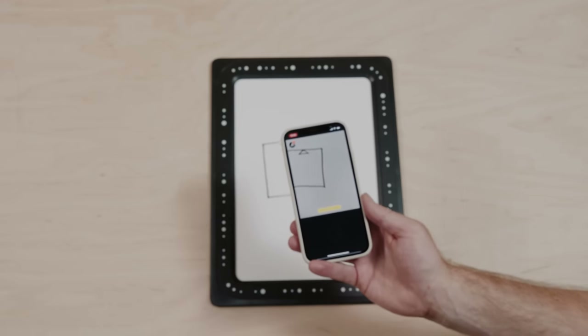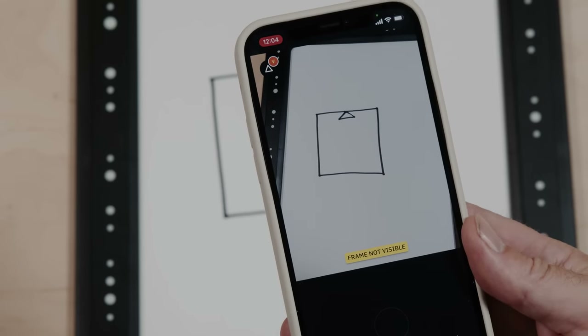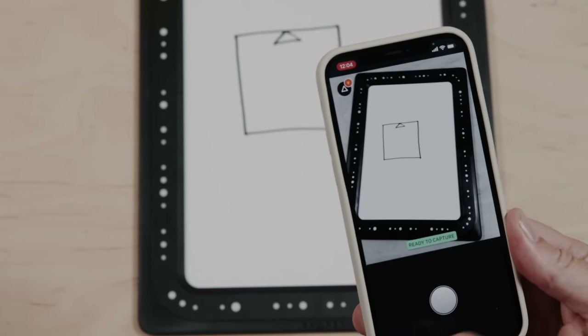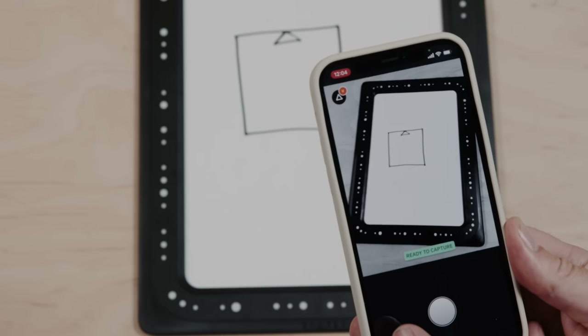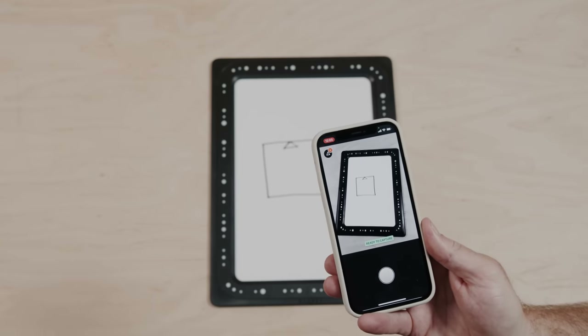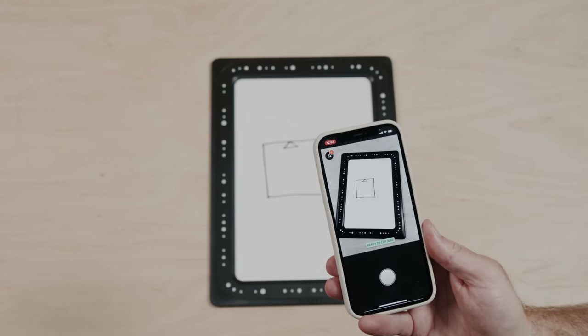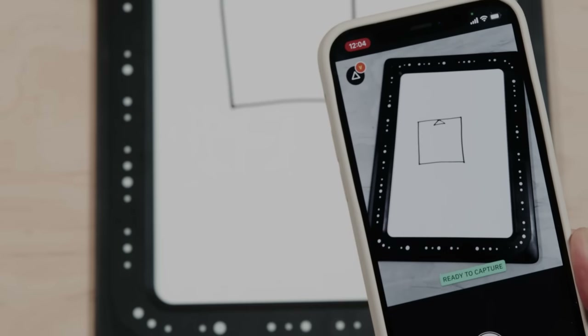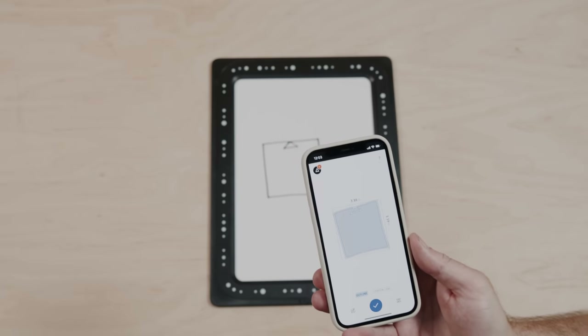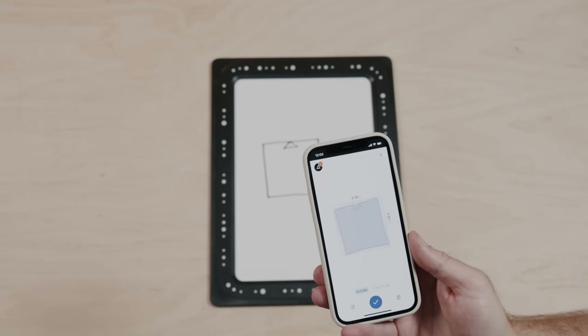Now with trace running, you'll see it says 'Frame not visible.' When it turns green, that's when it sees all the dots around the outside of the frame, which means it's now ready to capture. I'm going to pull it back to where it feels natural and the whole frame fits on screen. When you see the mark that says 'Ready to capture,' hit the button and everything that falls inside the frame area is captured as a vector ready to cut.